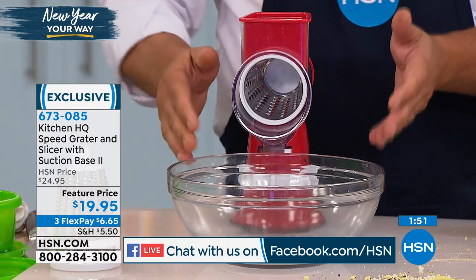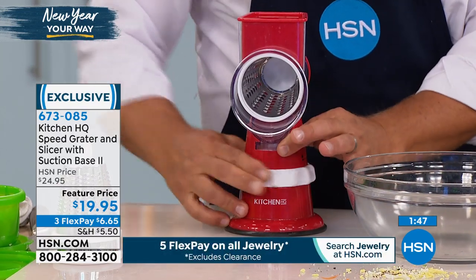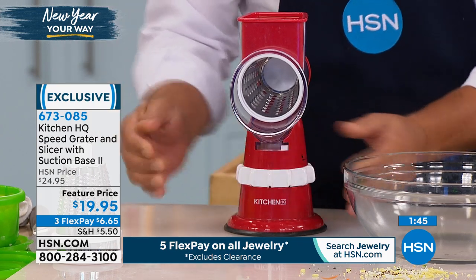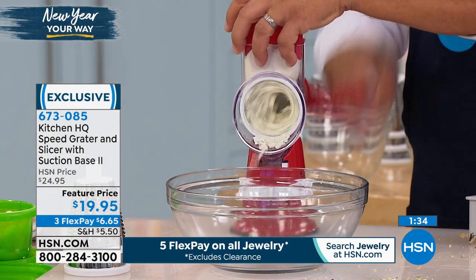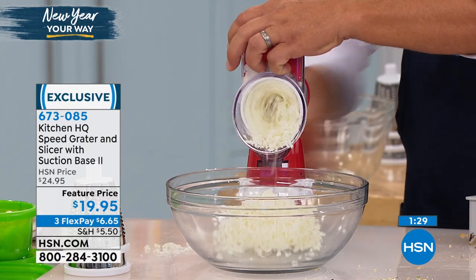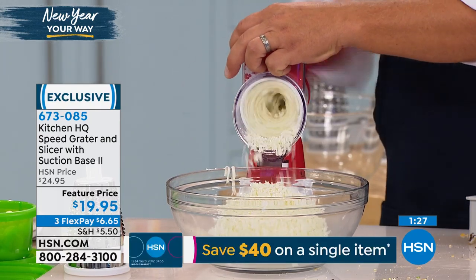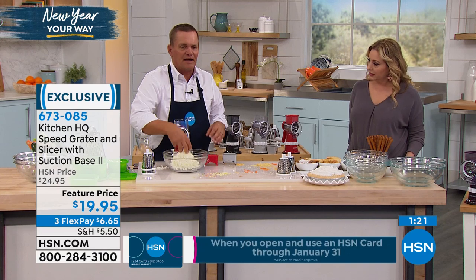If you have a smooth countertop or tabletop, it suctions down — that's what this collar does. We put an improved suction base on it. For granite countertops or Corian, you need a smooth surface. Here's some mozzarella cheese — that is hard to grate. With the speed grater, all you do is turn the handle. I've tried to grate mozzarella for eggplant parmesan before and it takes forever — you end up cutting it with a knife.